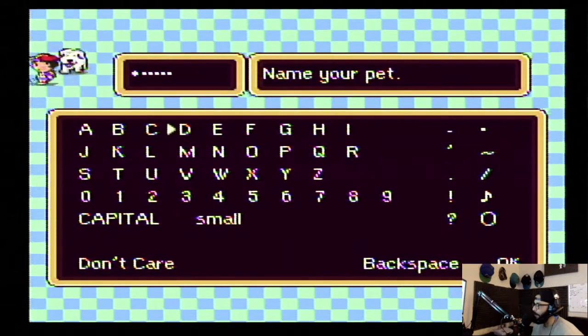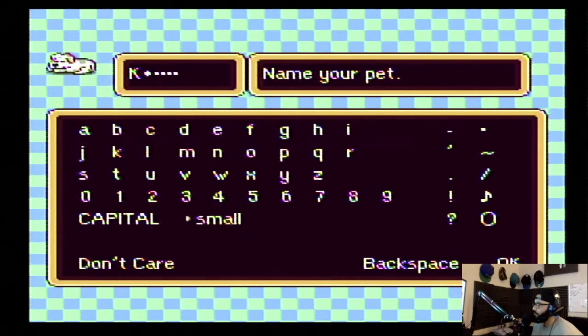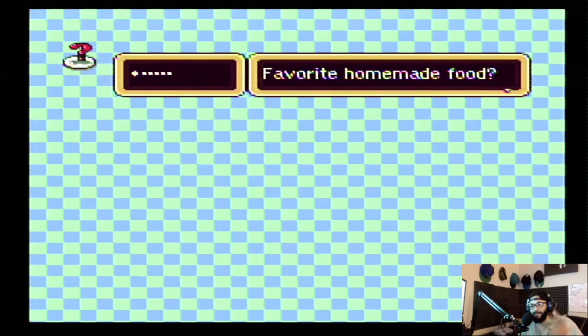And of course gotta name after my actual pet — my boy, my little fat meatball. Kobe — rest in peace to Kobe Bryant. I got my dog the year Kobe Bryant retired, 2016. January 2016 he retired, it was that season.